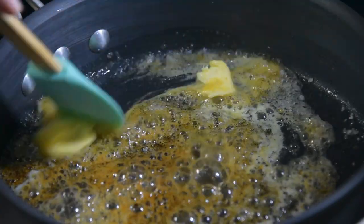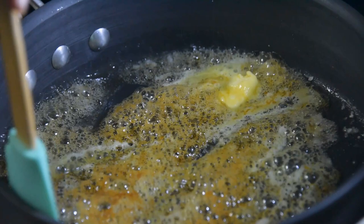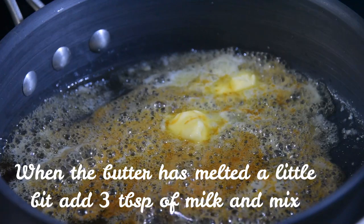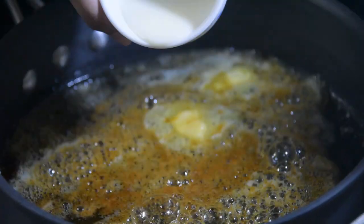When the butter starts melting a little bit, add in three tablespoons of milk. Instead of butter you can also use ghee, but butter gives that perfect taste.